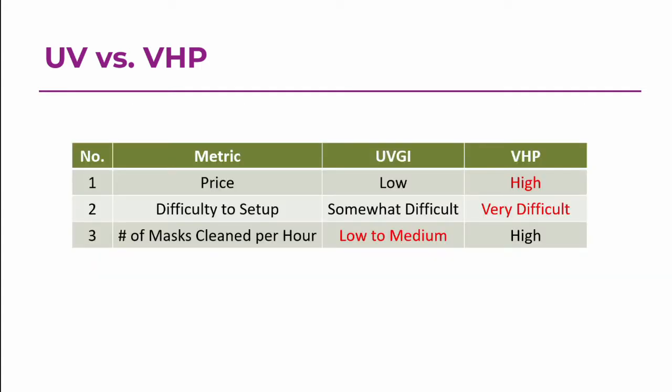UV, on the other hand, is relatively low cost — you can just buy a UV lamp and make sure you don't look at it or get exposed to it. But VHP is much more expensive because of all the safety regulations required. UVGI is somewhat difficult to set up because you need to make sure you don't expose yourself to it, but VHP is very difficult to set up in comparison because it's just that much more toxic. The downside to UVGI for large-scale cleaning is the number of masks you can clean per hour, whereas with VHP you can probably clean on the order of thousands of masks per hour.